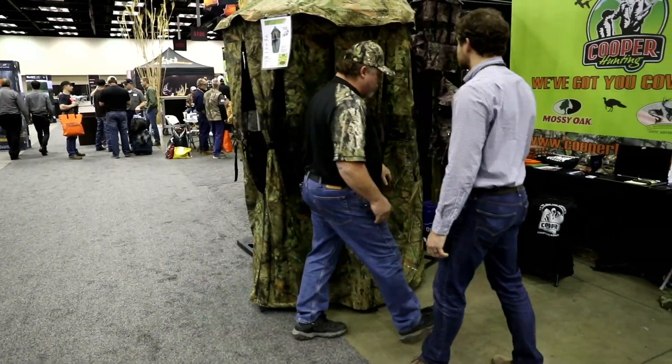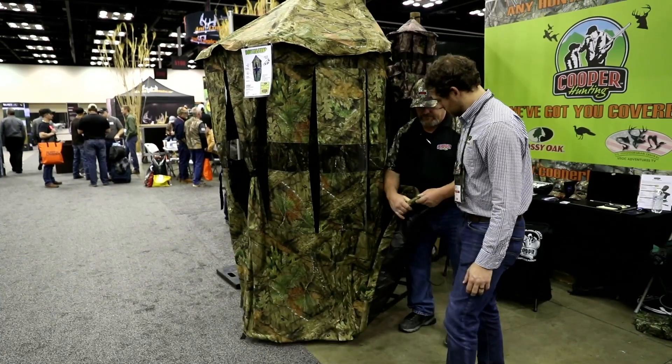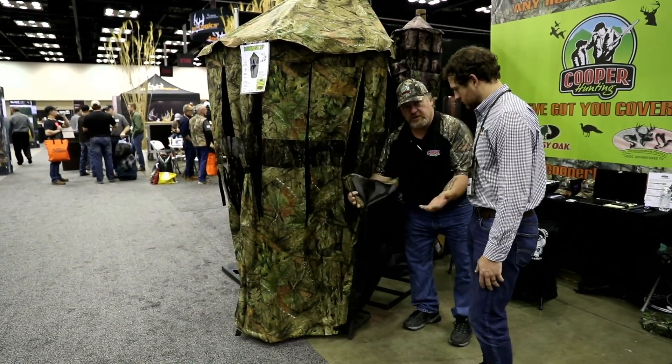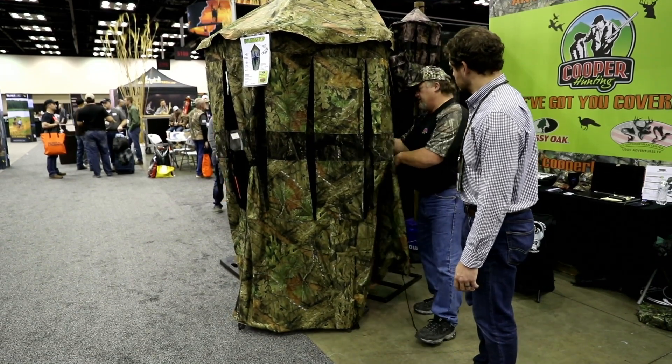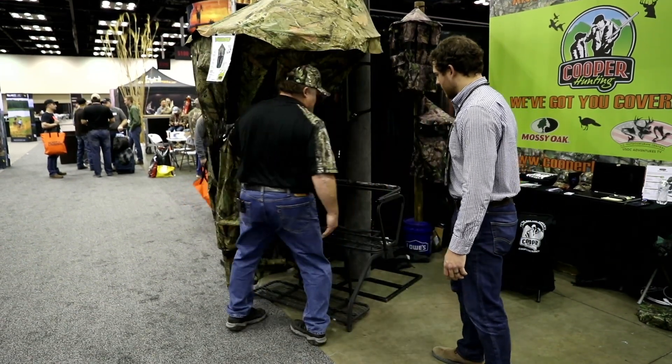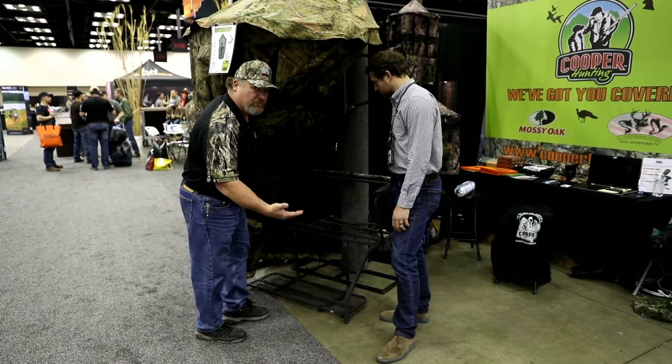Now let me show you this. You have a drawstring so you can suck it up closed around the bottom of the stand. And here we have it on a two-man buddy stand — you can see that it fits very easily.